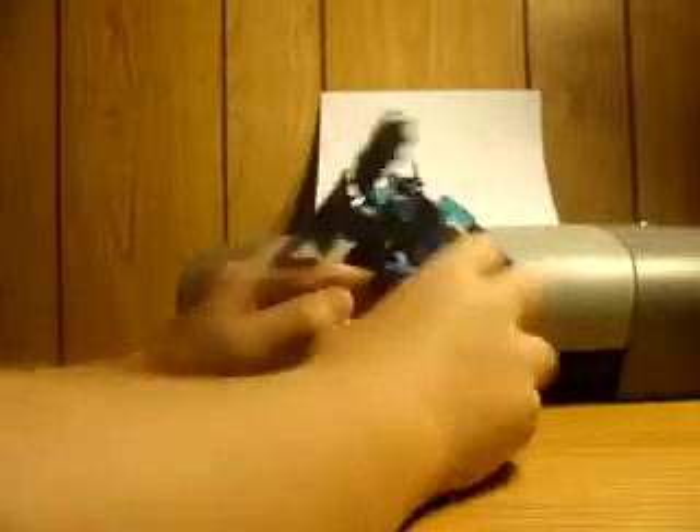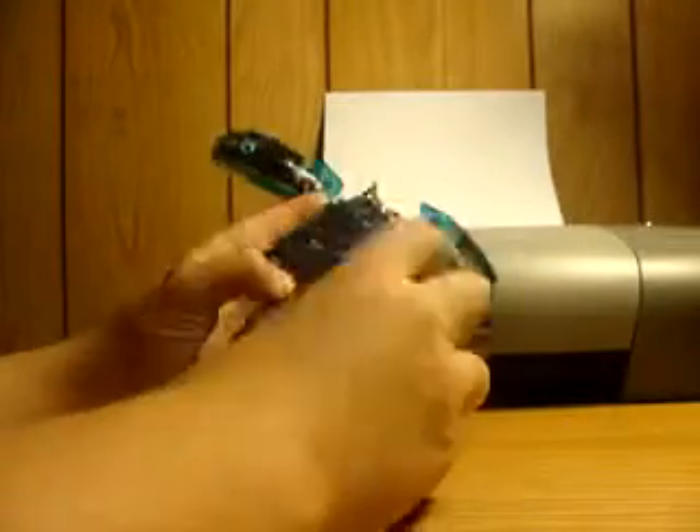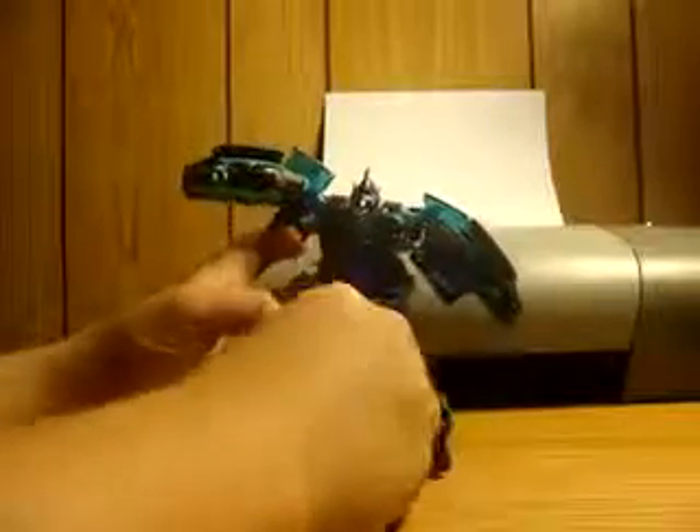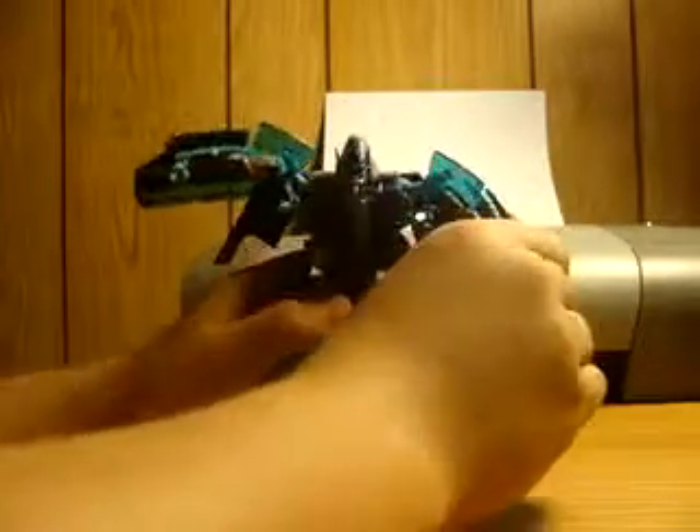I have a couple of problems with this figure. One, this does not peg in, so it's just floating out there — that's problem number one. Problem number two is the feet — he stands so-so. I haven't really gotten him to stand up yet, which is kind of a problem. There's a feature on his arm where if you rotate it, his electronic whip or whatever will come up — so that's cool.